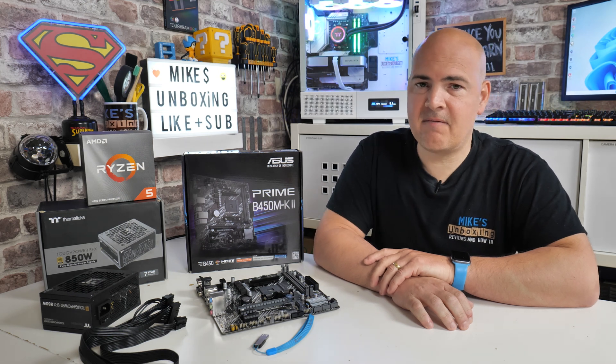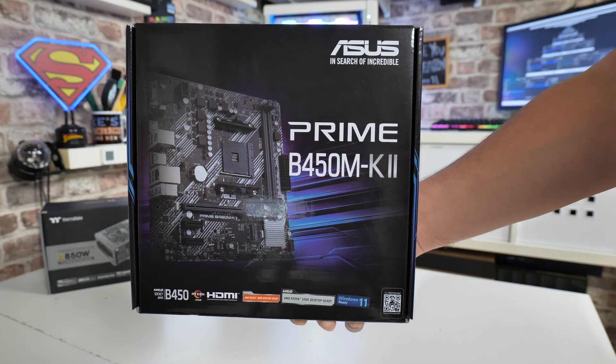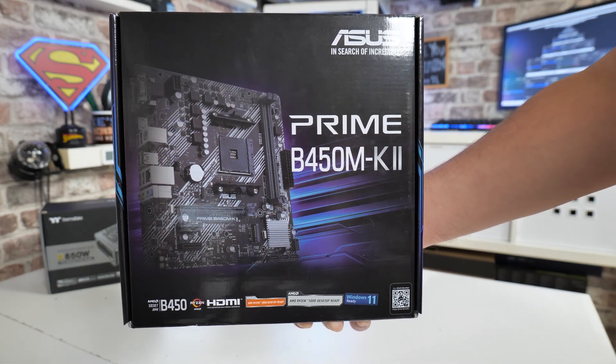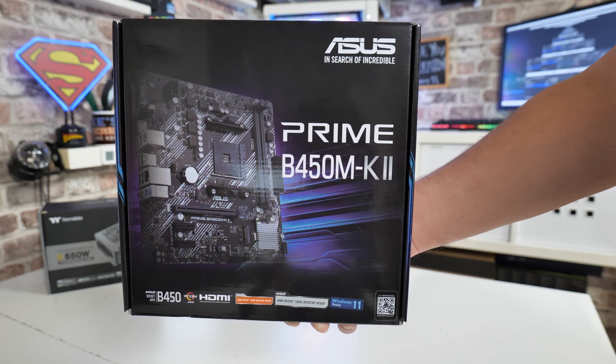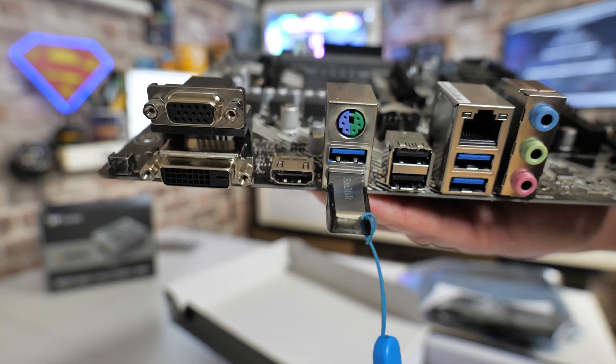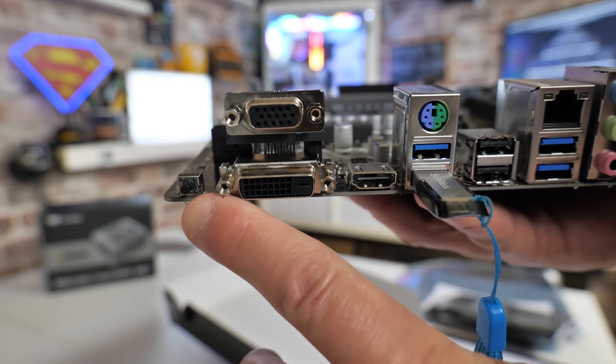In today's video we'll be doing a USB BIOS flashback for the ASUS Prime B450M-K Mark II. This board is a pretty decent option for those on the market looking to build a cheap PC. One of the features added to the Mark II version over the original is that we now have a USB BIOS flashback button.